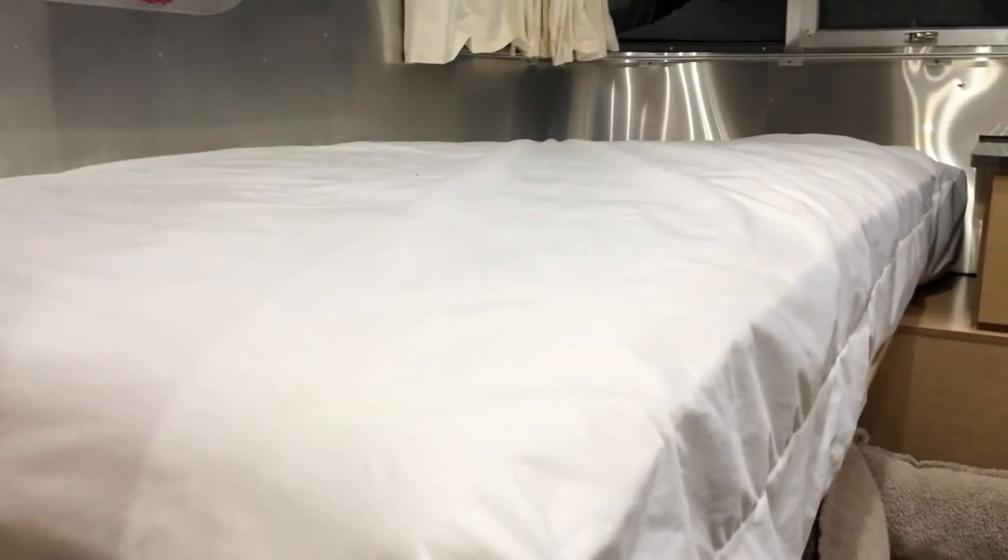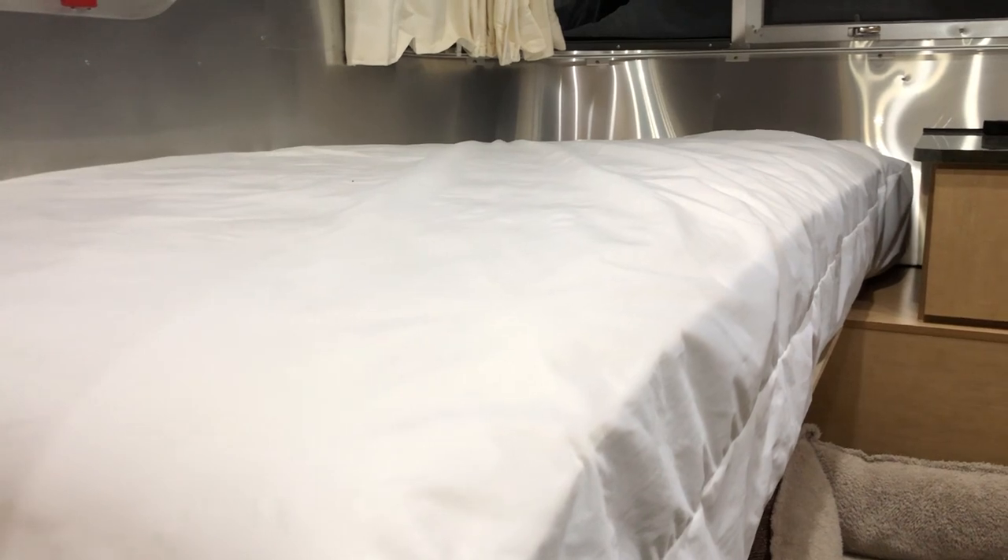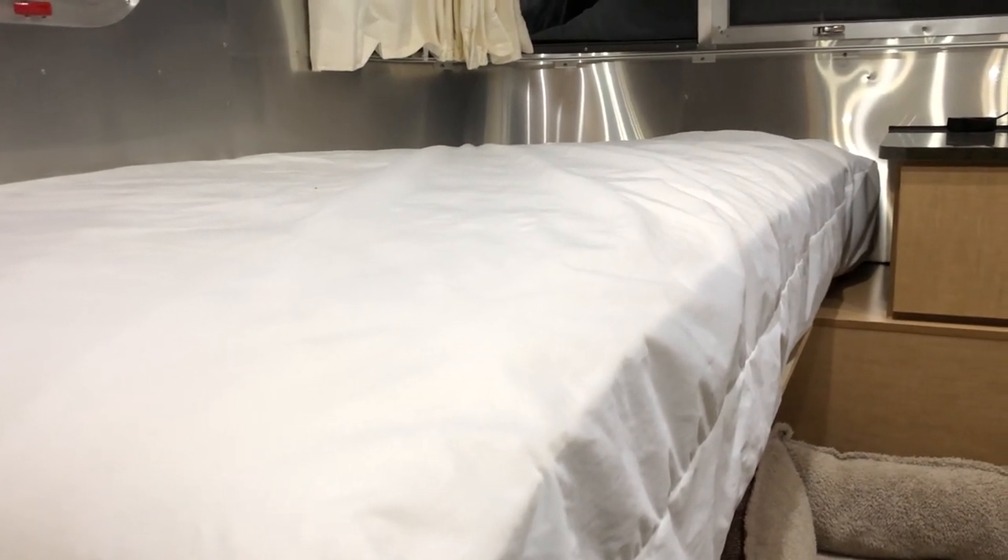Anyway, this is Jeff from Airstream Nerds. Please subscribe, hit the like button, comment below, and I'll see you on the next trip.